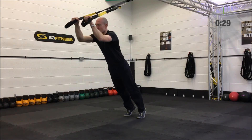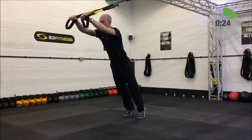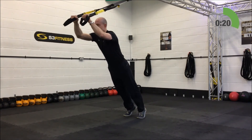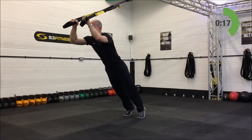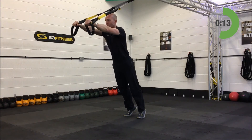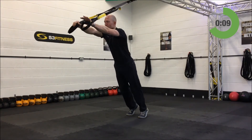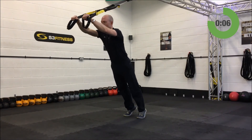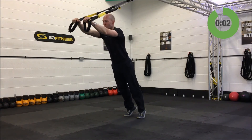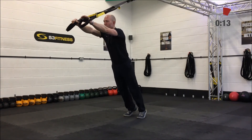Second set on the tricep press. You can put one foot in front of the other for a bit of extra stability if you need it. Two down, halfway through the tricep presses.